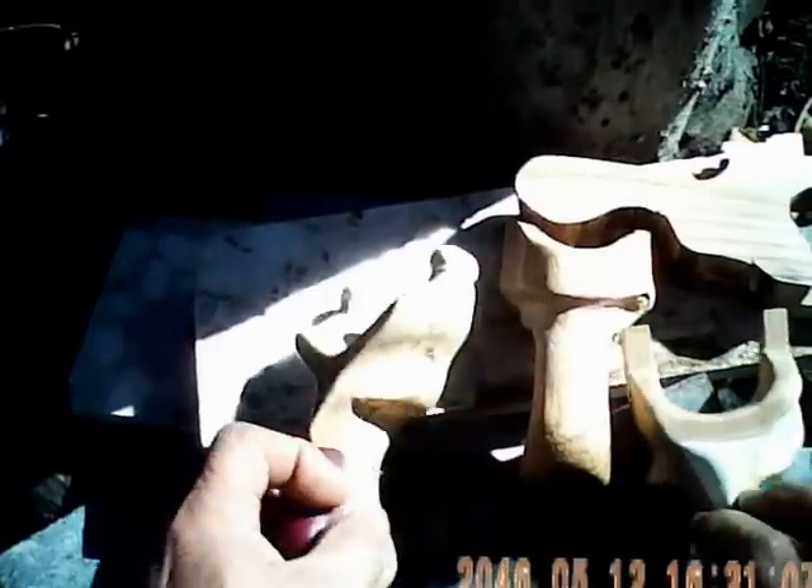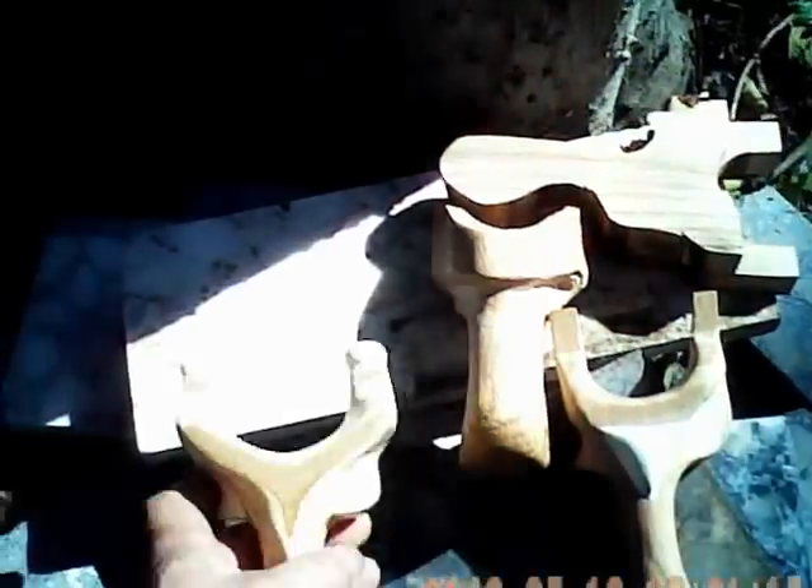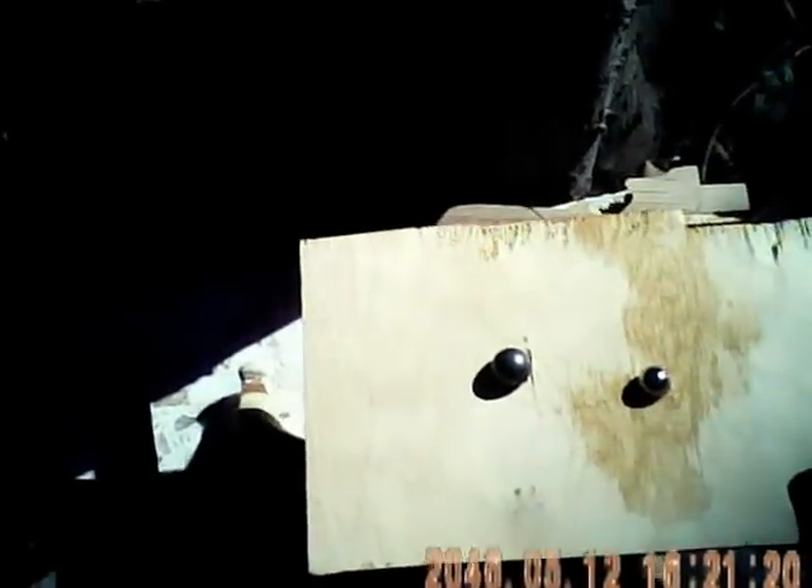What I'm showing is some slingshots that are in the process of being made. They start off like this, this is somewhere in the middle, this is almost completed, and then this is completed. This is my absolute favorite right here — this is the one that I shoot every day. It doesn't have bands right now because I'm rebanding it.